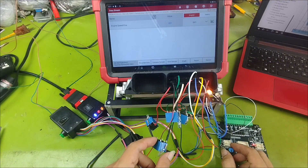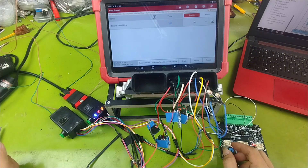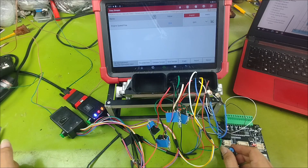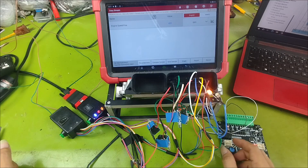Hello everyone. Right in front of you is a scene where I am testing the injector and ignition functions of an ECU. I am doing it in a very simple way, but the important point is that we can still conclude whether these functions of the ECU are working properly or not. To achieve that, I will guide you step-by-step on how to practice and work directly with an engine control ECU.